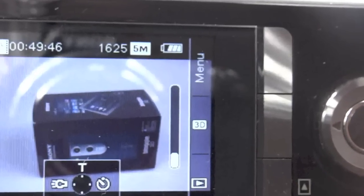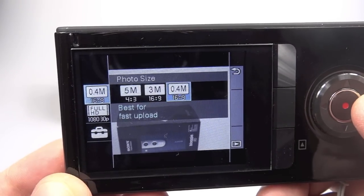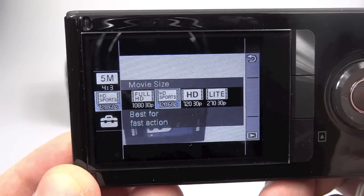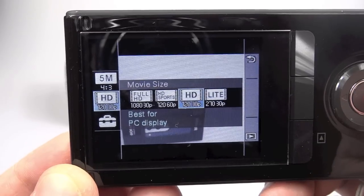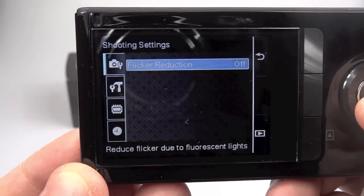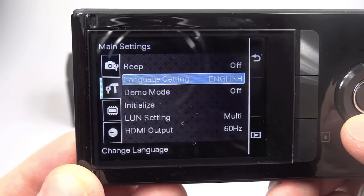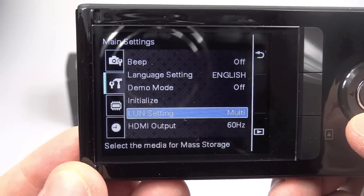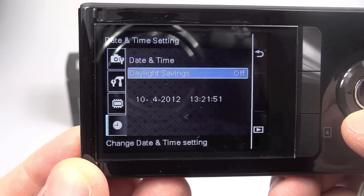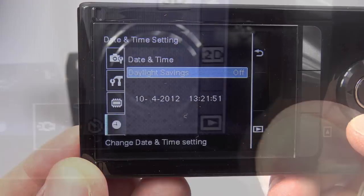Pressing the menu button shows the various different menus. You can change the photo size between three different settings, and change the video between a few settings including 720p 60 and 1080p 30, plus a low-res option. The bottom menu is a setup one where you can go into settings such as turning the beep on and off and a few other things you probably don't need to mess with, plus setting the time and date. There's nothing else to the camera — it's very simple.